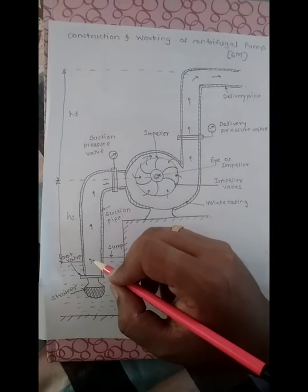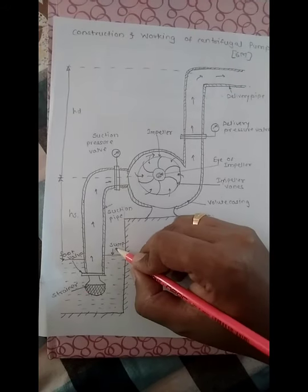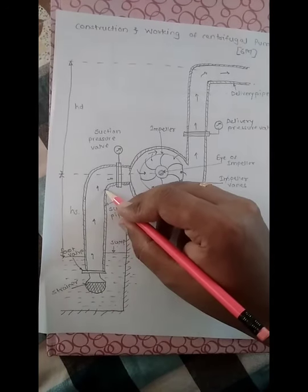At the time vacuum is created, the water present in the sump or reservoir will get sucked from the strainer and transferred to the suction pipe.